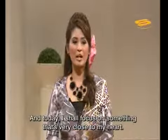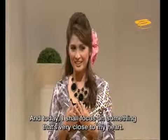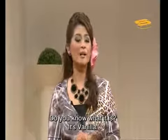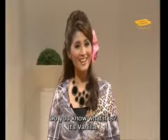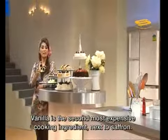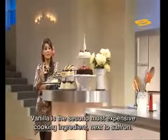I'm going to get into one of the most close to me in this video. Do you want to know what? The one is vanilla. Do you know that vanilla is the second most expensive spice, at $100,000–$200,000, after saffron?